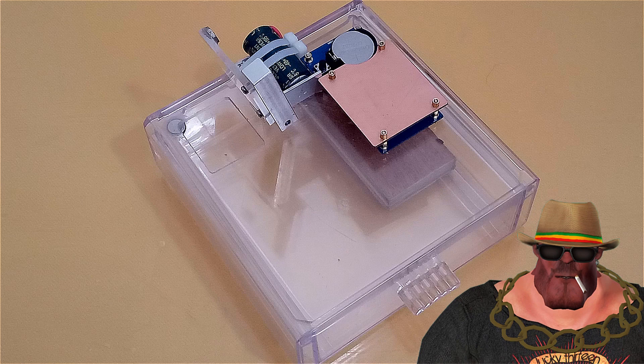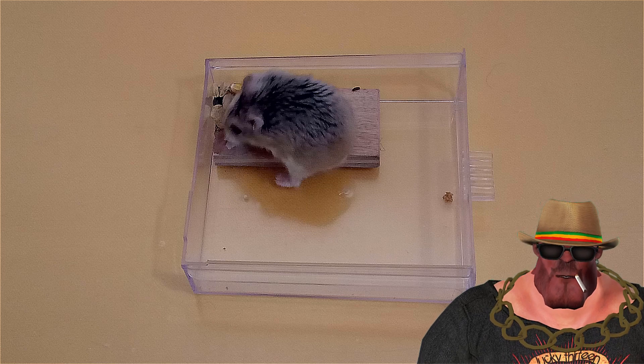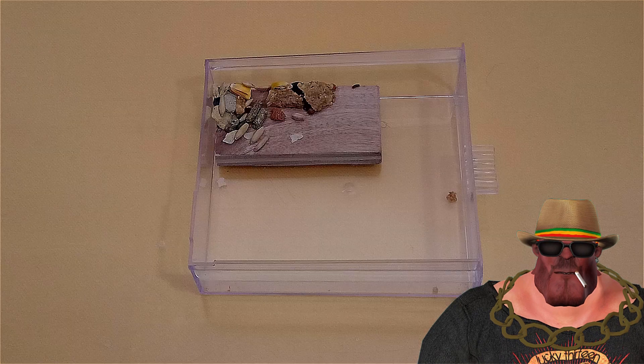If you have a lost pet hamster or mouse, then this trap should definitely help you catch it. One really nice benefit of this trap is that it's super easy to clean since the drawer can be removed and easily washed. This trap is powered by a very small CR2032 battery and will last over a year since it only draws around 10 microamps.